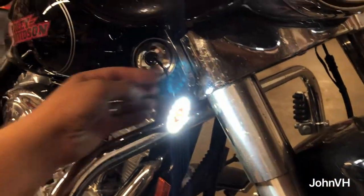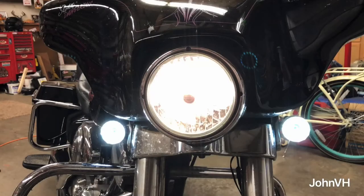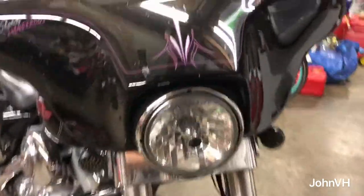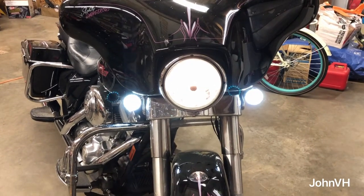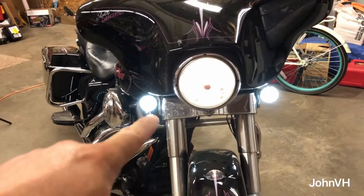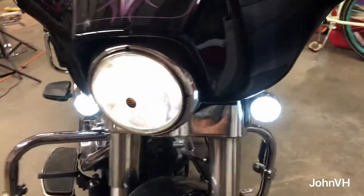I went ahead and put the other one in. Looks pretty cool — you probably can't really tell in the video, but I can see the halo ring around the outside. Same deal though — when you hit the blinker it blinks for a few and then does the LED freak out, so I'll have to figure that out.